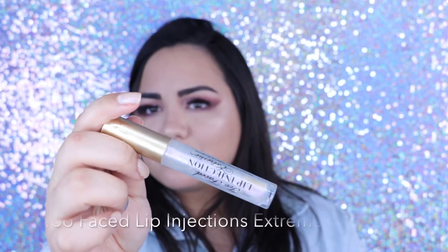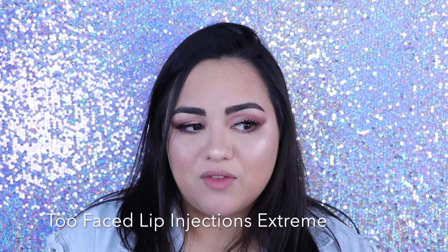Then I like to go in with a lip plumper. I use the Too Faced Lip Injection Extreme — I love this one, I think it's pretty intense. I do this just so my lips are a little plumper; it just gets the circulation going. I'm going to wipe it off because it is a glossy texture and it will disrupt the liquid lip on top of it. So I want to start with a clean, empty base for my liquid lip.